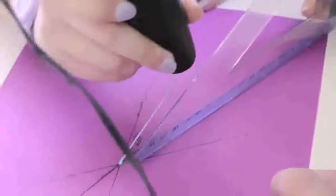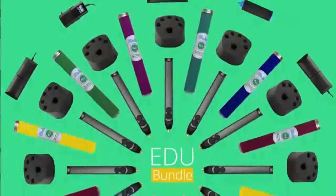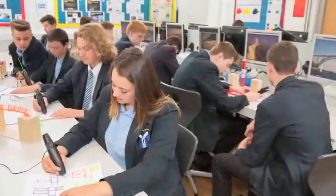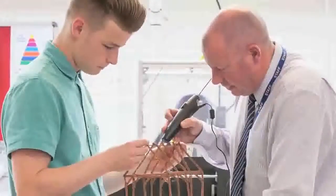To help kick-start creativity in the classroom, we've created a special educational bundle, complete with pens, plastic, accessories, and curricular materials, which you can send to any school, library, or makerspace of your choosing.